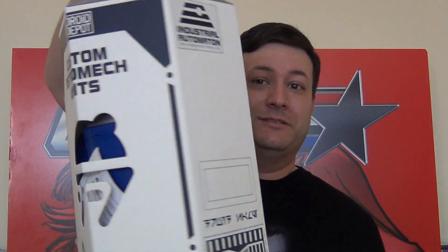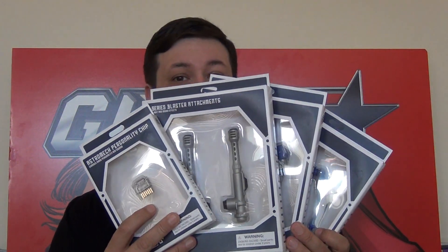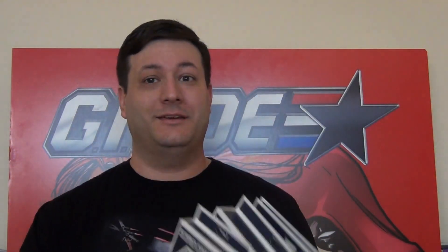But the lightsaber wasn't the only thing I managed to build at Galaxy's Edge. For $107.74 with tax, no annual pass discount, I managed to sneak into the Droid Depot 20 minutes before park closing and build myself an R2 unit. They do give you this little box to take them home with, because otherwise you have to carry around a robot your entire time. I also got some extra components for this droid, and I'll show you how those work out right now.